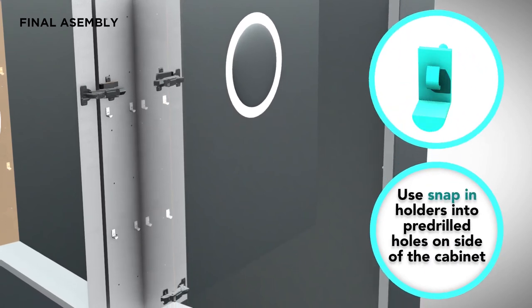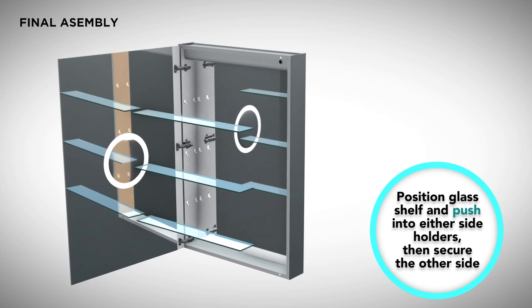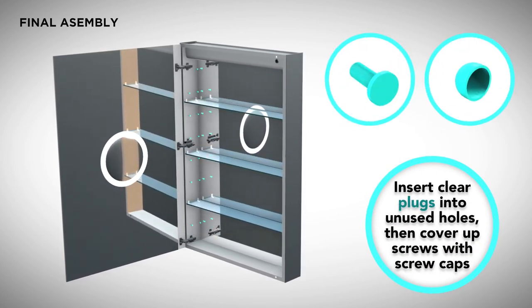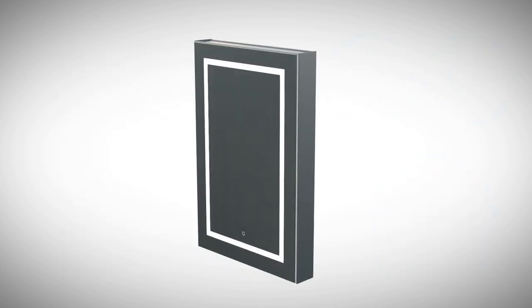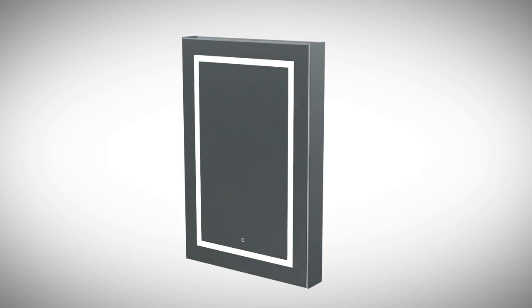Insert the shelf holders into the pre-drilled holes at the desired heights and push them in firmly. Then take the shelves at a slight angle and lower them onto the holders. Finally, use the plastic hole plugs to cover the remaining unused shelf holes. We hope that these instructions were helpful and that you enjoy your brand new Svange cabinet.